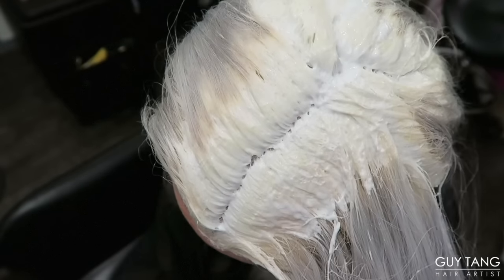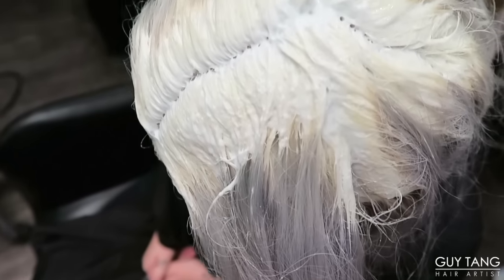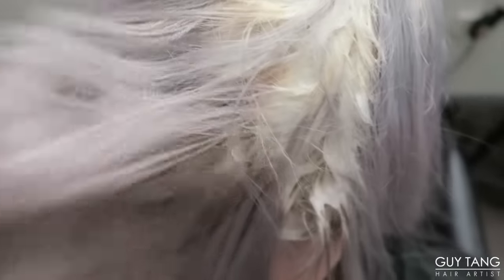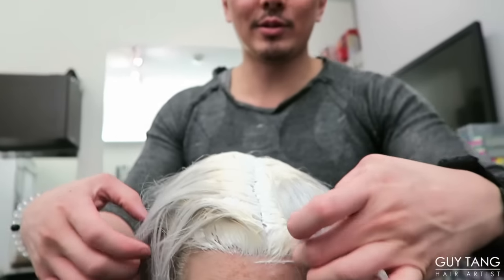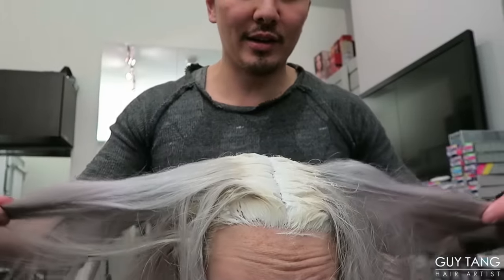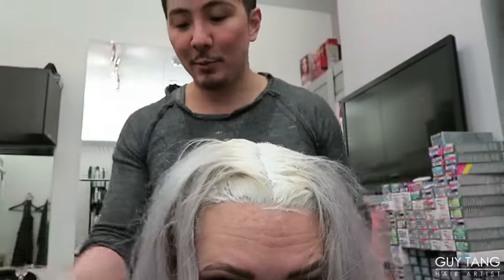It has been about 40 minutes and look how she has lifted — to a level 10 pretty much. I'm going to open her up to check the insides, make sure there's no banding and that I saturated thoroughly. Look, this is nice! Look how light she got. And that's with Olaplex and 30 volume, which makes a 20 — so that's all you need. And there's no breakage. I can see her hair is still very strong. So we're going to put more silver in.